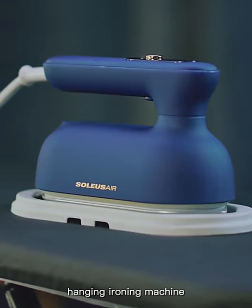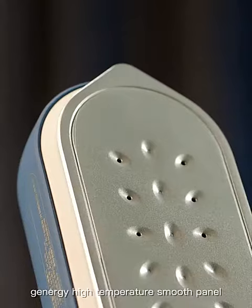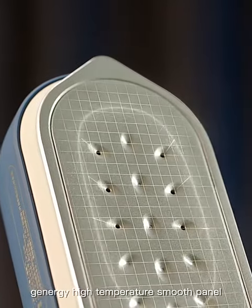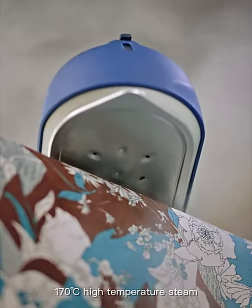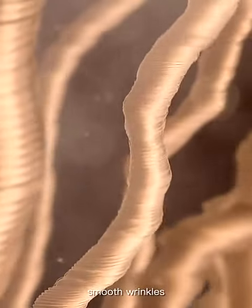Soiless Air handheld steam hanging ironing machine. Rapid steam generation, energy high temperature smooth panel. 170 degree high temperature steam quickly penetrates clothing fibers, smoothing wrinkles.